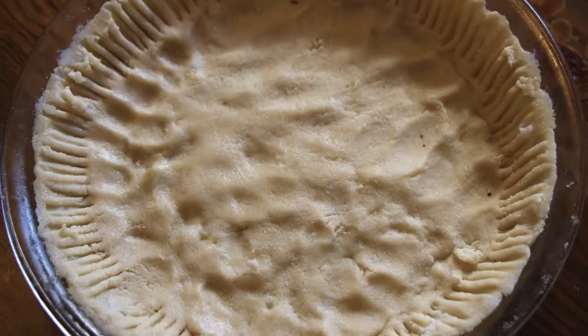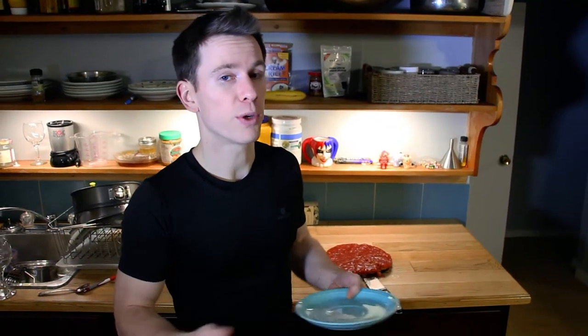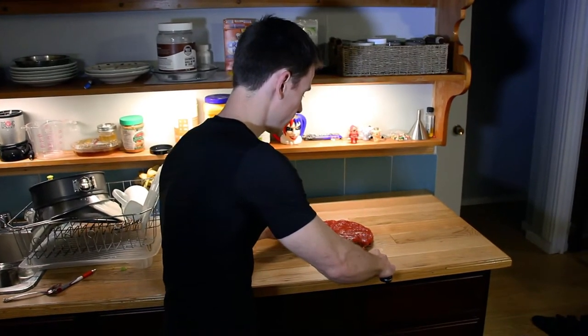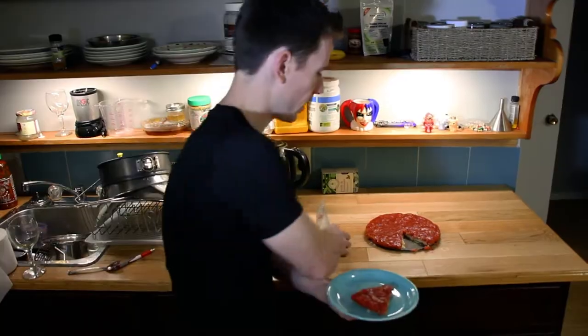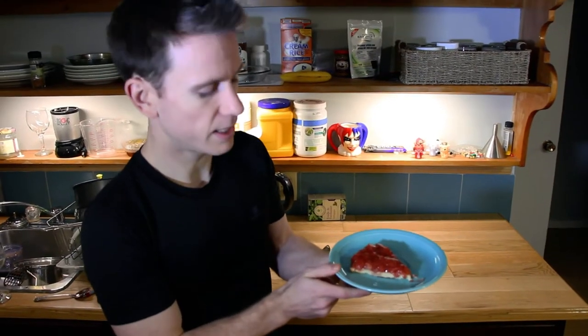I'm going to show you how to make a perfect gluten-free vegan pie crust that works every time — golden and delicious. I'll finish off the video by showing you how to make a filling for a strawberry rhubarb pie just like this one. I probably should have let the pieces set a little bit longer and the filling would have stayed a little bit nicer when I cut it.